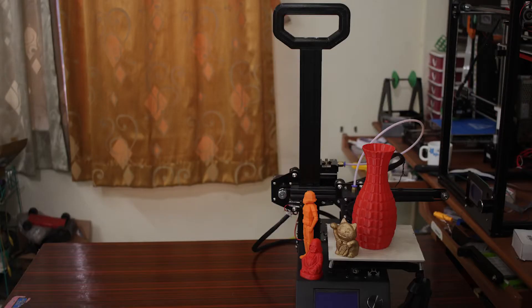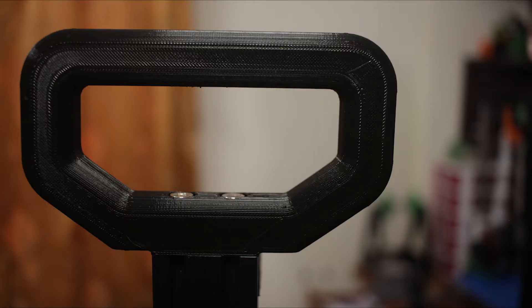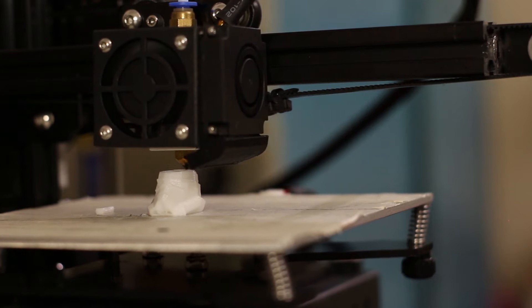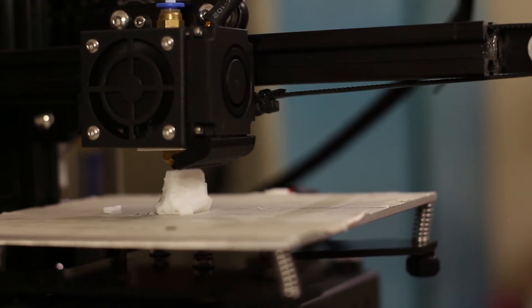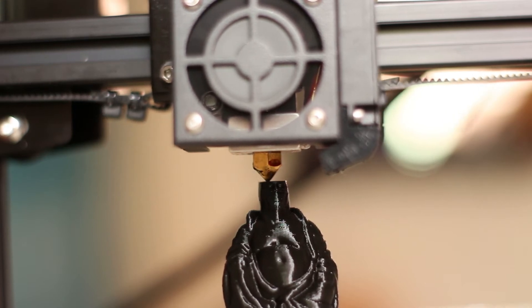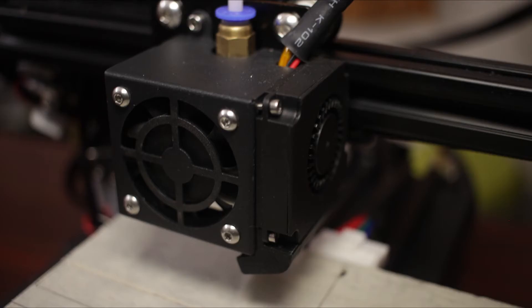Talking about the pros of the 3D printer, the first thing you get is the portability. The Anet A9 weighs 5.5kg, which makes it extremely portable. With a 3D printed handle that comes with the printer, you can carry it around anywhere, making it useful for educational purposes. Not only is the printer highly portable, but it also manages to give really outstanding prints, thanks to an incorporated part cooling fan alongside the main fan.